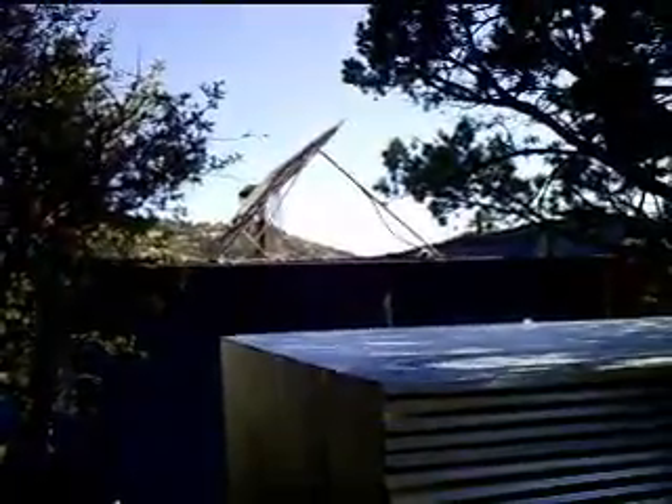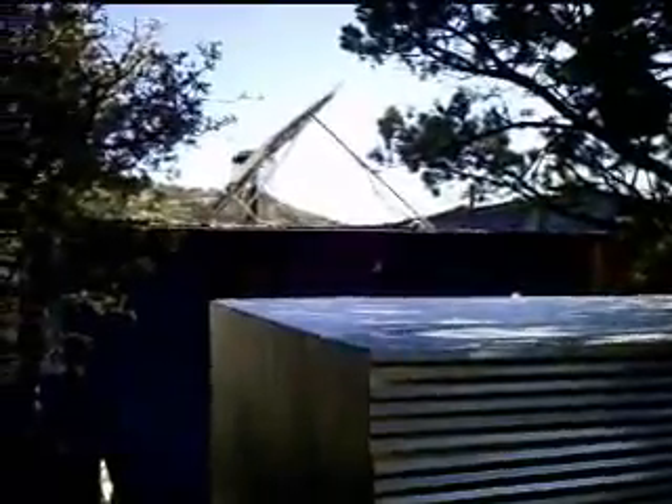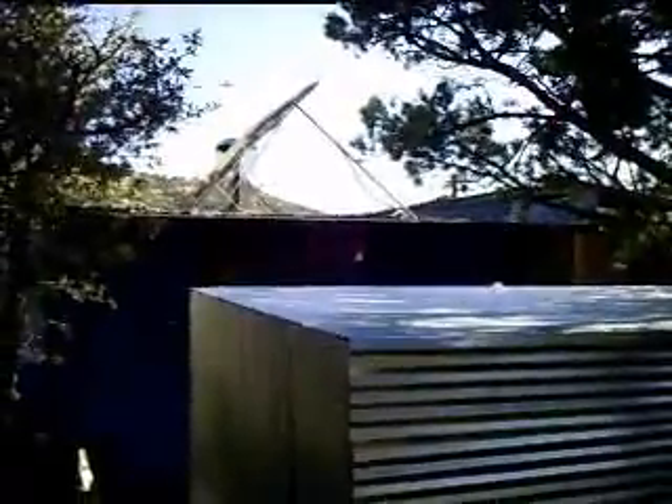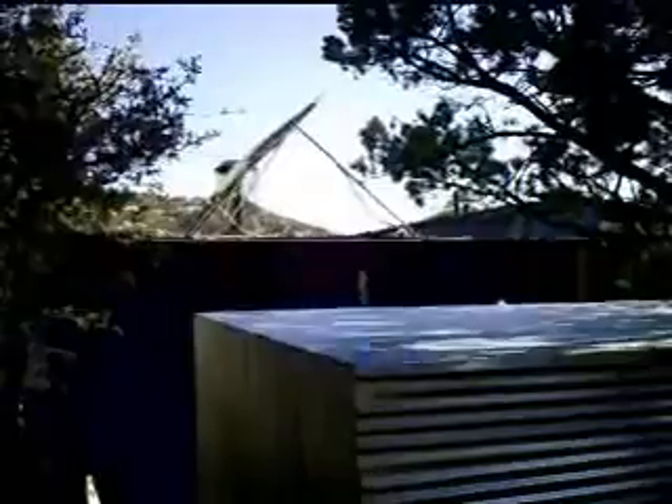These are the solar panels, and this is our new method of changing them instead of climbing up on the roof. So this is for the morning. You might be able to see the shag on it right now and see it when it gets in the sun.